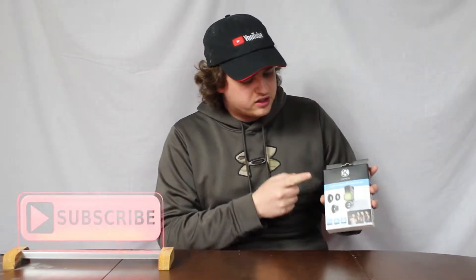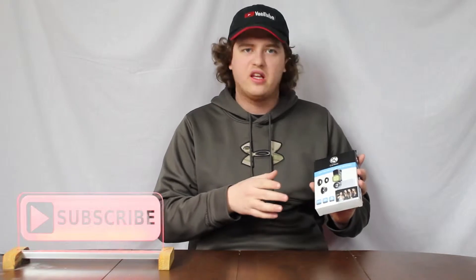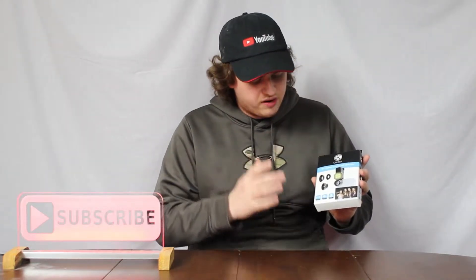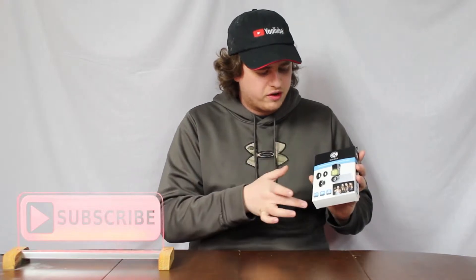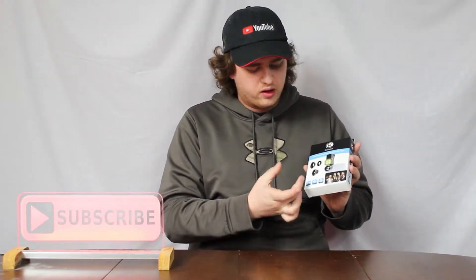I am back now and I'm here to show you a cool little product. This is the Cam Kicks 3-in-1 camera lens with an LED light for your smartphone. They give you a couple different lenses and you clip it onto your smartphone and you get a wide angle, fisheye, and a macro lens that you can use on your smartphone to make professional photos.